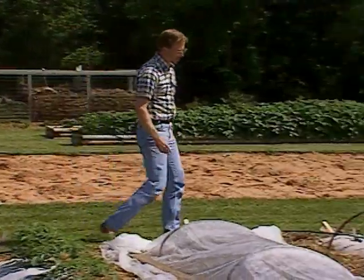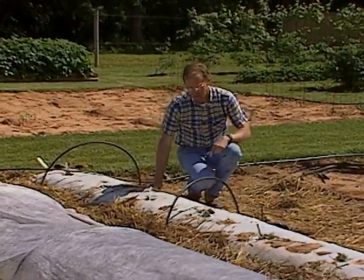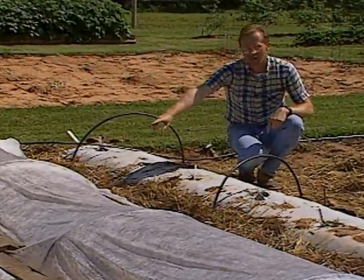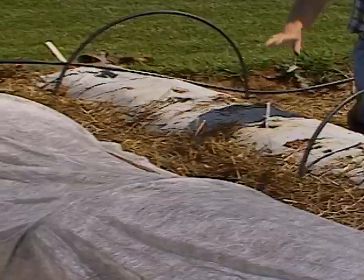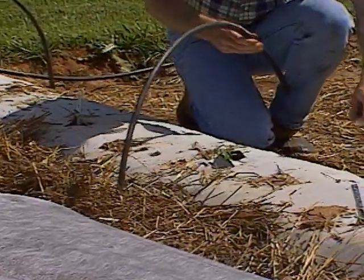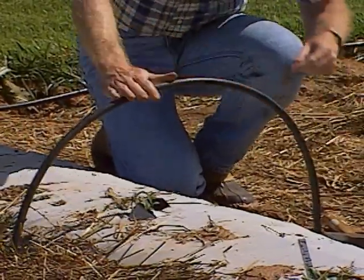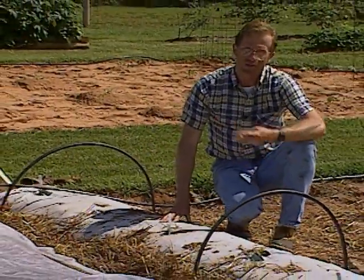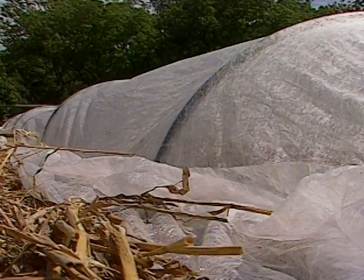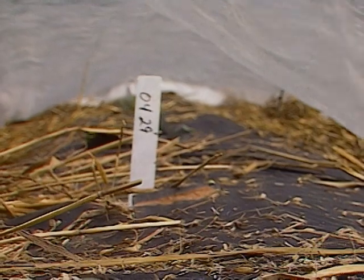Another thing we're trying is using floating row covers. We've got two rows of raised beds — one with the white plastic side showing and one under the floating row cover with the black side, where we've planted some squash. To frame our row covers, we use rebar stuck into the ground and old irrigation tubing slipped over the top to give a nice little frame. This particular floating row cover is called GrowWeb, sent to us by a company in Texas called Indico. The purpose is to cover plants before they come up to provide a barrier against insects.